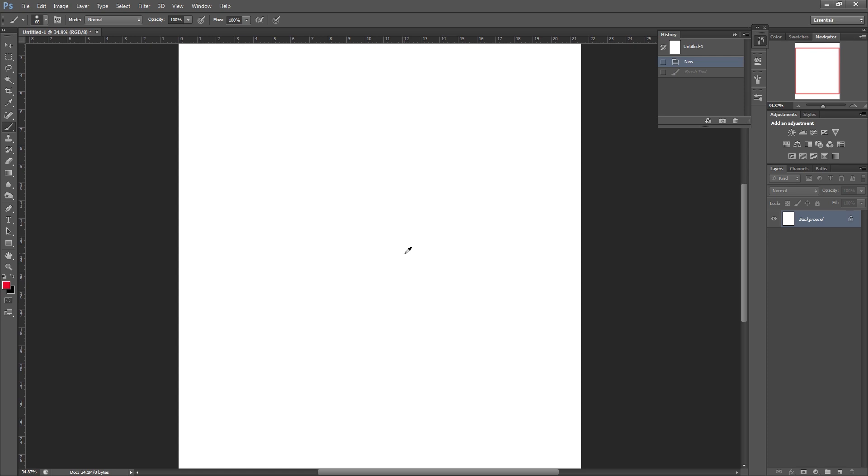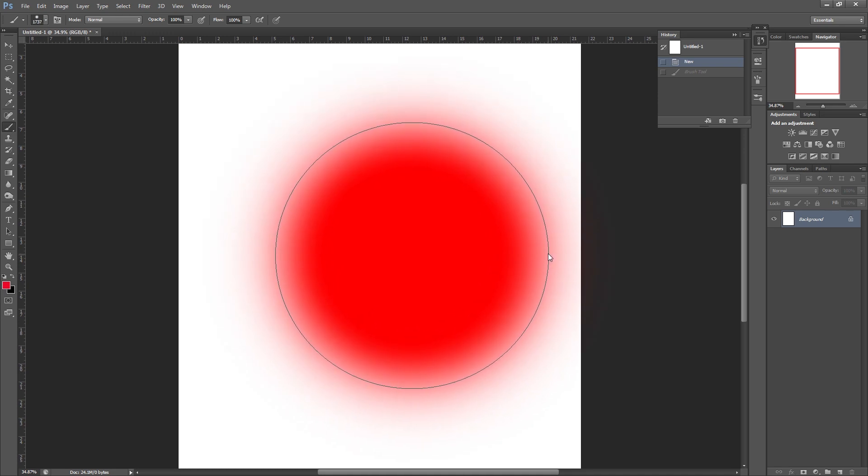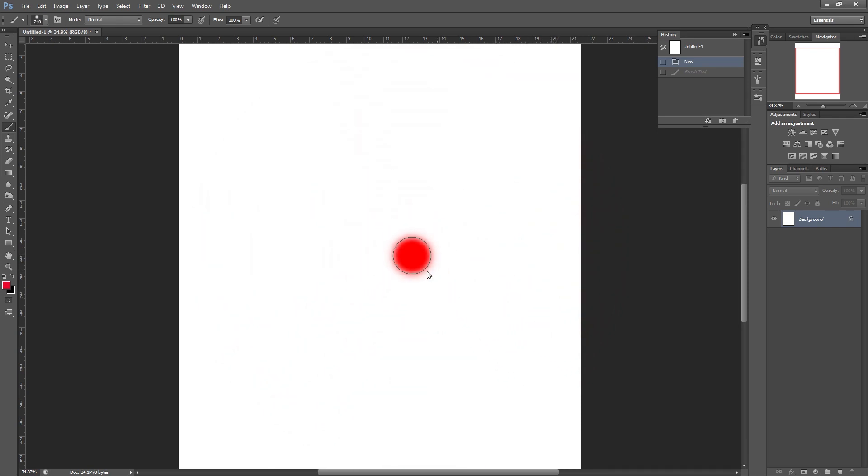A quicker method is to hold down Alt on your keyboard — you'll notice that changes to the color picker — and then right-click, keeping hold of both. If you drag your mouse or pen to the right, you'll see that it increases the brush size, the brush diameter, and it even gives you the figures in the center.